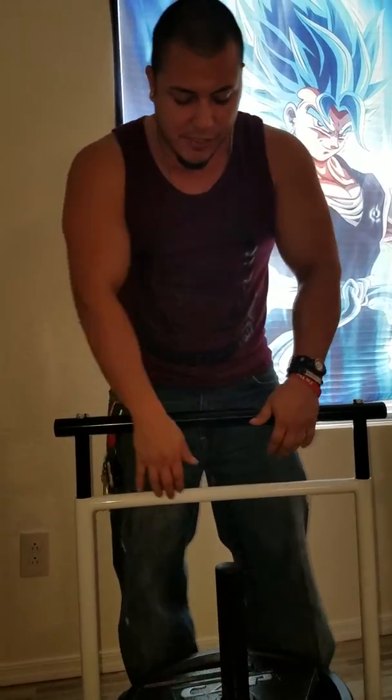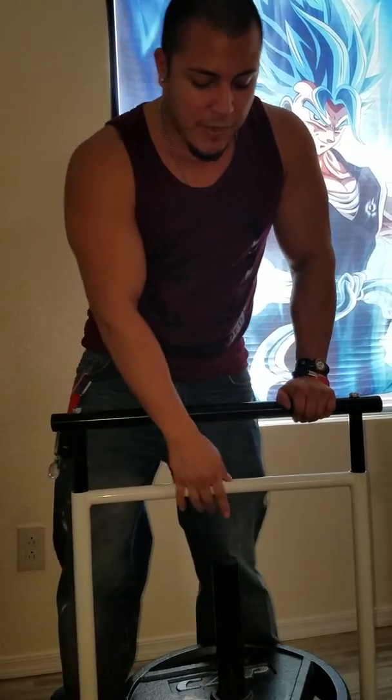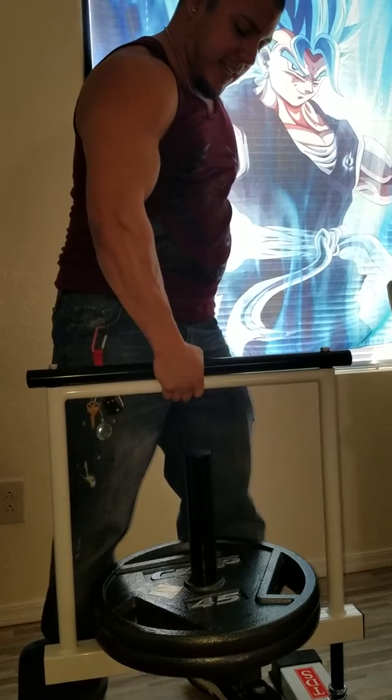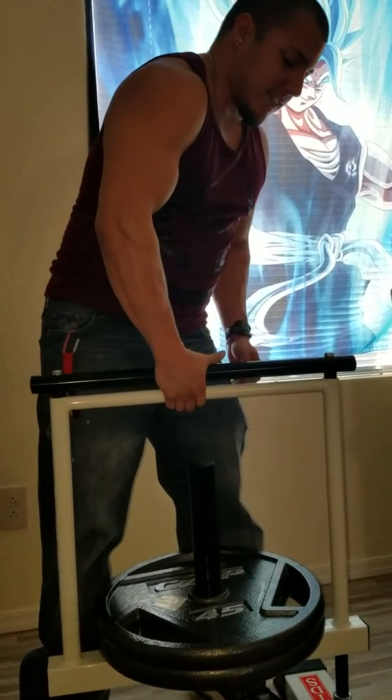The last thing I like to do is put the other 45 pound plate on. Right here is 90 pounds. Hold it for a negative and hold as long as I can.